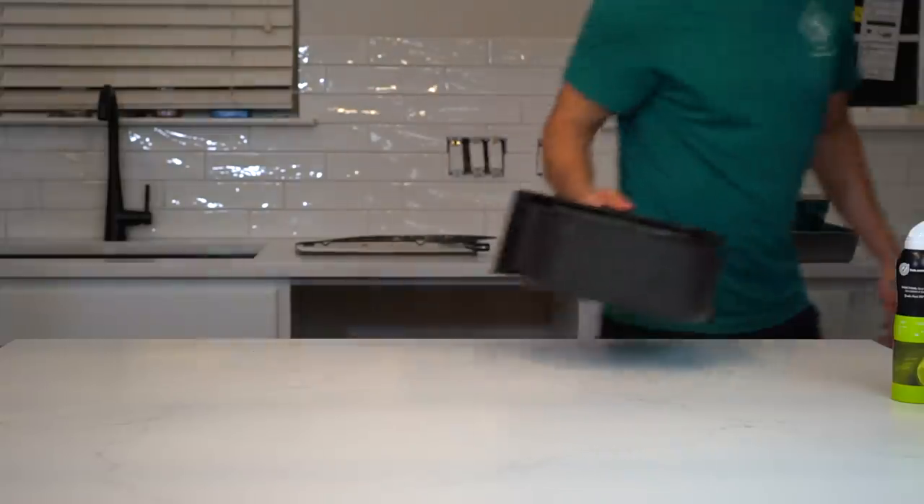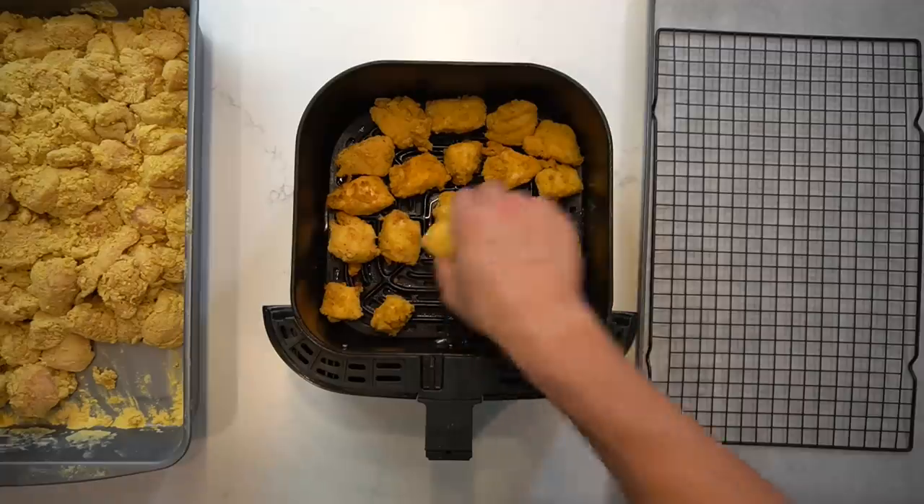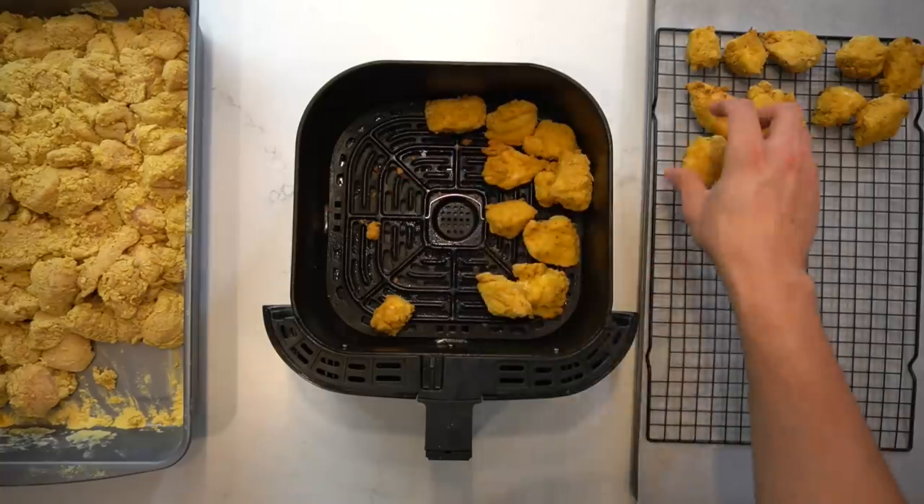But that could realistically mean nothing for you. You need to base your time off of each of those factors listed, and use judgment to decide when yours are finished. Continue working your way through the chicken in batches until all of it has been cooked.